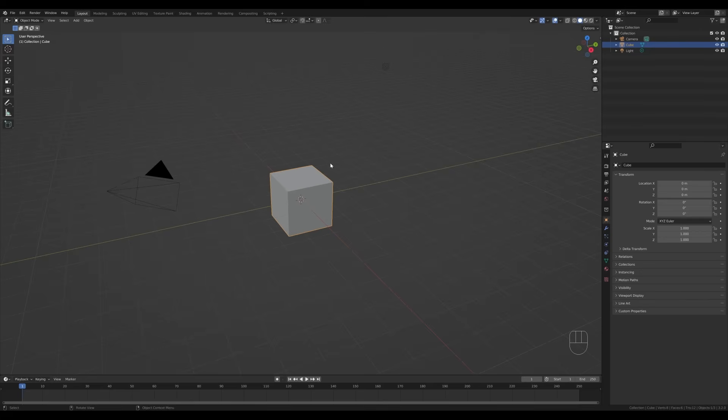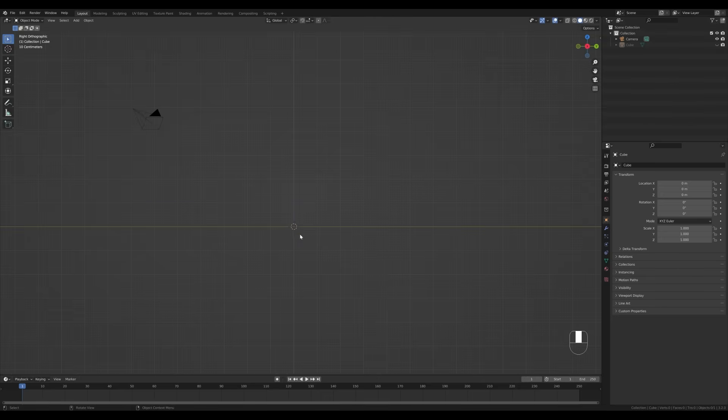Let's jump right into an empty Blender file. I want to delete this light here, so I'll select it, press X and delete, and I will save the cube for later. The default cube will again get its chance to shine, so let's just hide it in the outliner. Let's go to the side view by pressing 3 on the numpad.